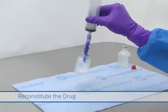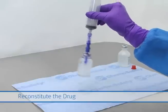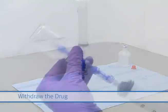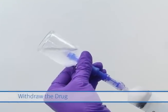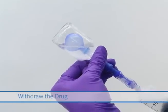Reconstitute the drug. Aspirate the drug from the vial. The Genie balloon will automatically inflate when the pressure in the vial requires it to.